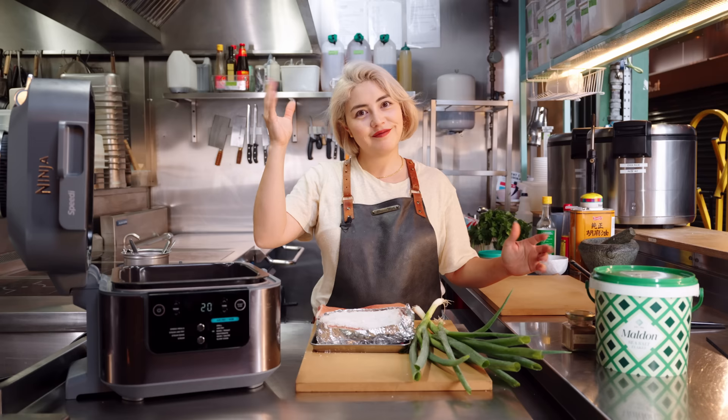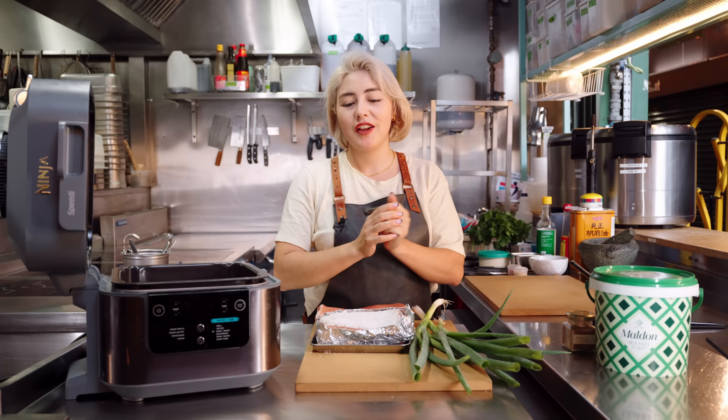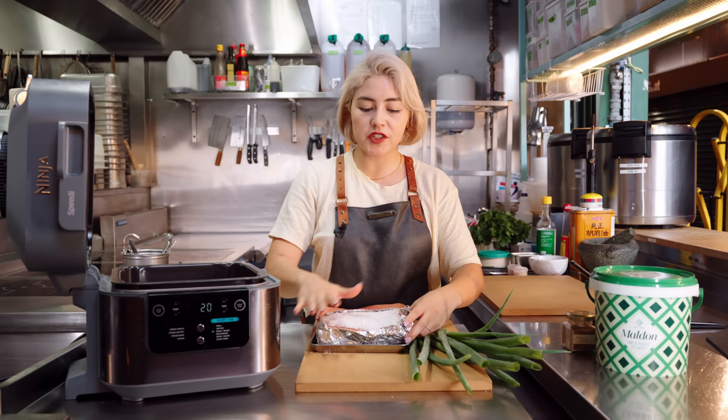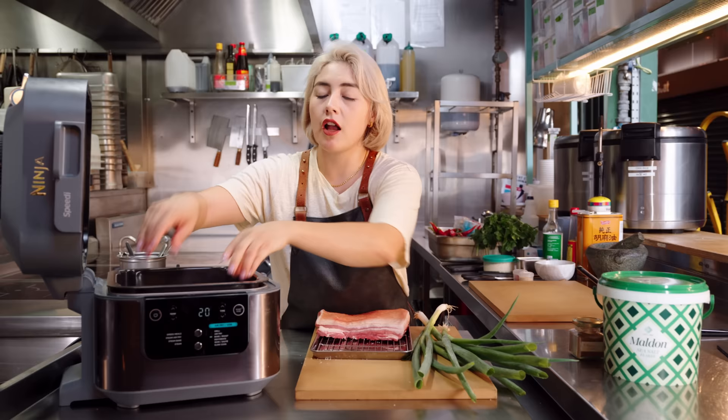Real sorry for the noise next door if you can hear it in the background — our lovely neighbours have decided to renovate today of all days. So hit the subscribe button, give us a like and follow and share, because the more subscribers we have, maybe we could finally afford a studio. This has got the salt crust on there, so it's going to go into our air fryer. I'm going to set it on bake for 210, and that's going to go for 20 minutes.